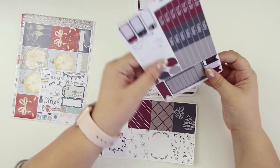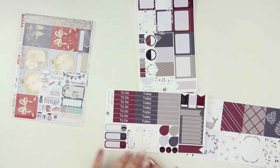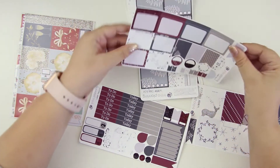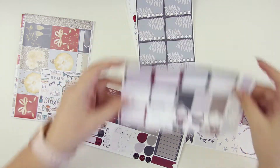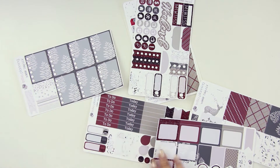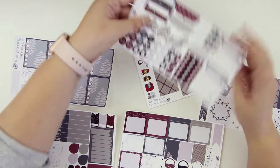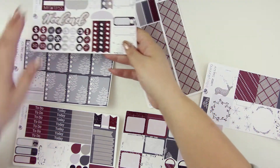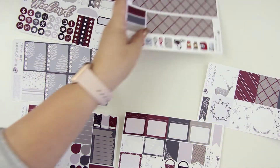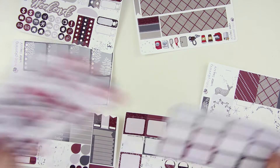You've got a cute little deer there. So we've got our deco boxes, our headers, and extra stuff like that. And we've got half boxes, flags, all that jazz. We've got full height checklists, weekend banner, doodle dots, checklist, habits, all that jazz. And we've got some washi — usually that's bottom washi for vertical — and some other icons and stuff.